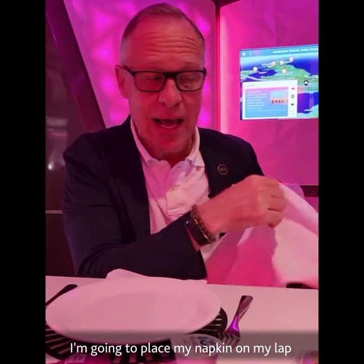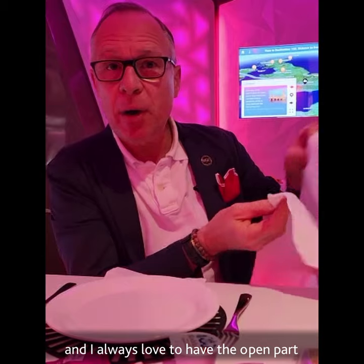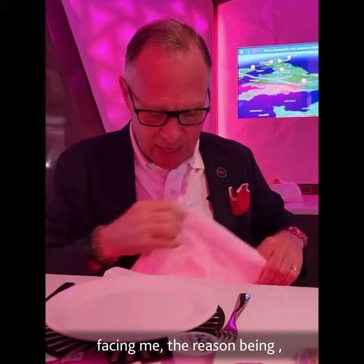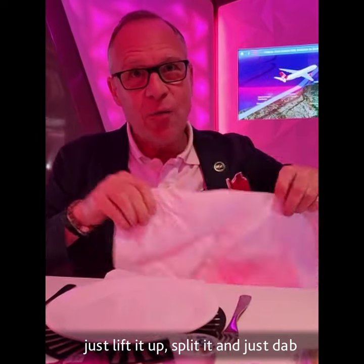I'll place my napkin on my lap and I always love to have the open part facing me. The reason being, if I can just lift it up, it just dabs really nicely.